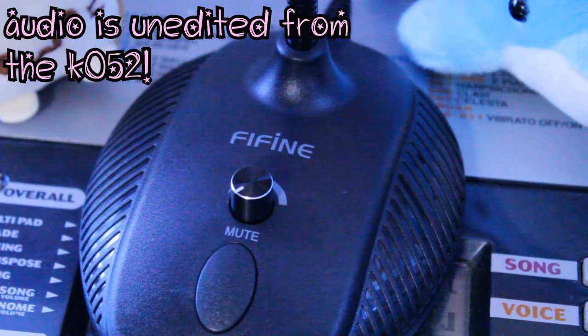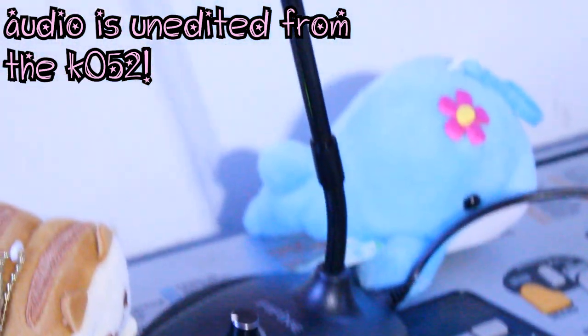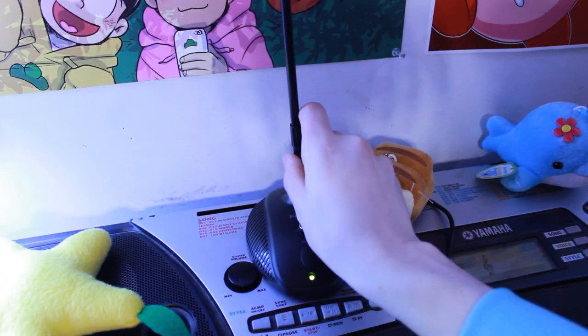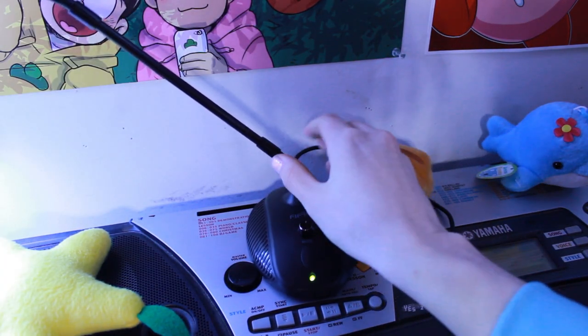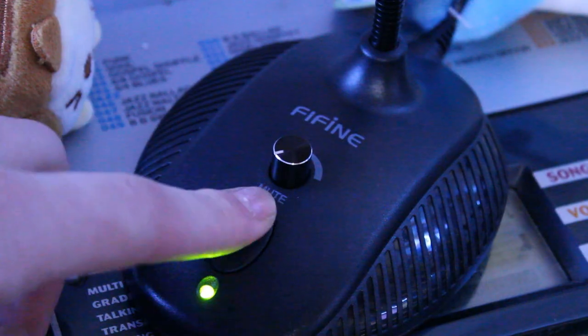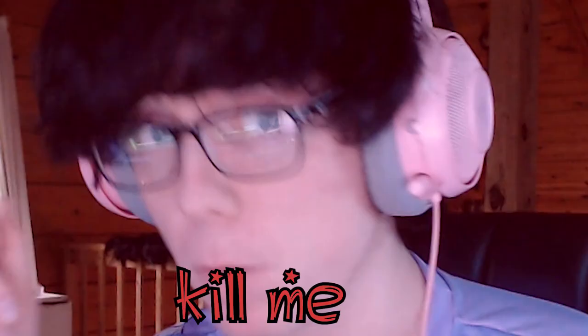The FiFine K052 is a cardioid condenser microphone with all the bells and whistles you'd ever need, such as this super neat gooseneck that lets you adjust the mic in any way you'd want. It also comes with a nice inline volume knob, an incredibly convenient mute button, and a built-in pop filter. So you can say things like, pizza is positively the perfect food, and it still sounds pretty nice.